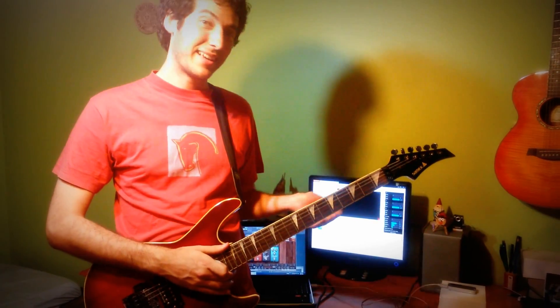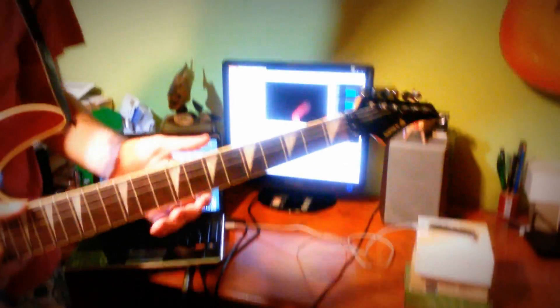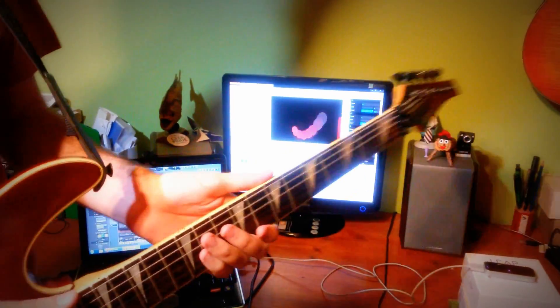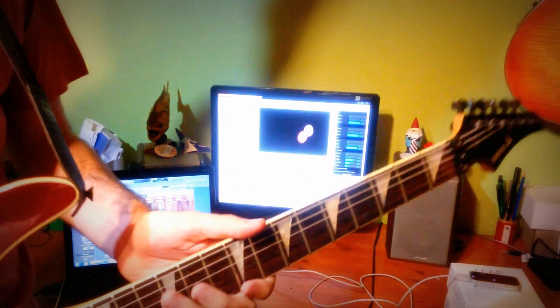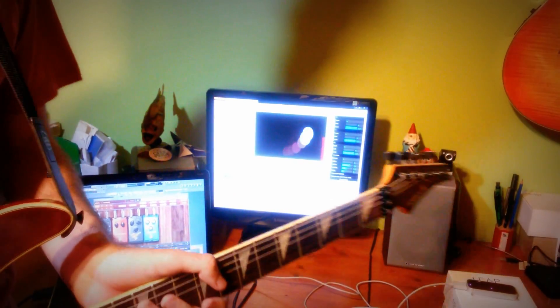I built this JavaScript app, and basically it's following my guitar's movement. You see that red dot there? It's tracing its position. And this right here is showing how much movement is going on between each frame — the more movement, the more intensity.